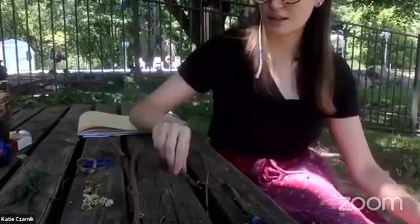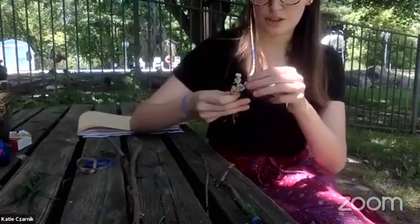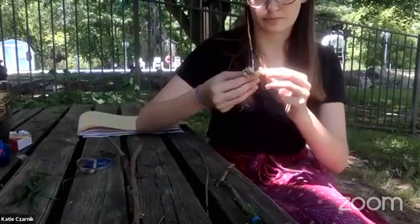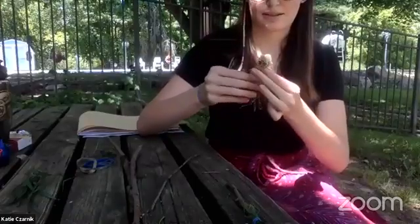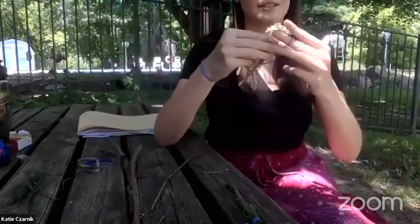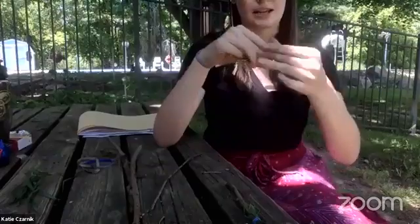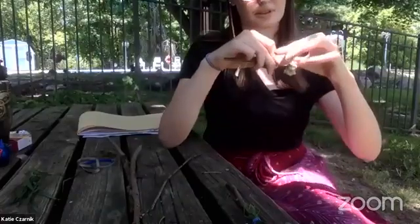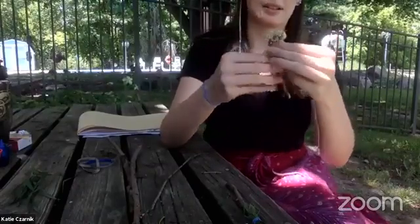For my next brush, I'm going to use the little white flowers. I'm going to bunch them as close to each other as possible so that I get a full effect when I paint with them. Just like that, we're going to bunch it around our stick and take our rubber band and just loop it around. I'm going to loop this one nice and tight towards the top so that my flowers stay tight and close together. We have our second brush.